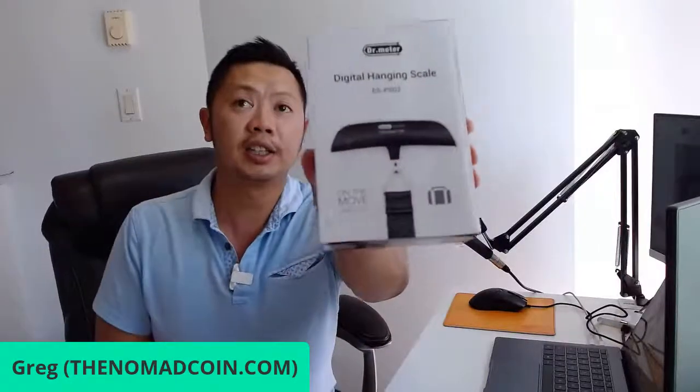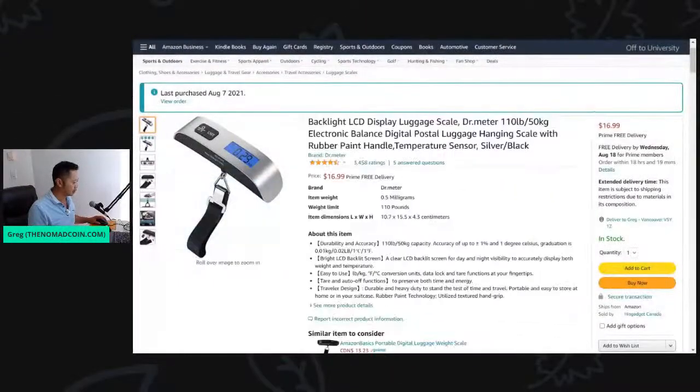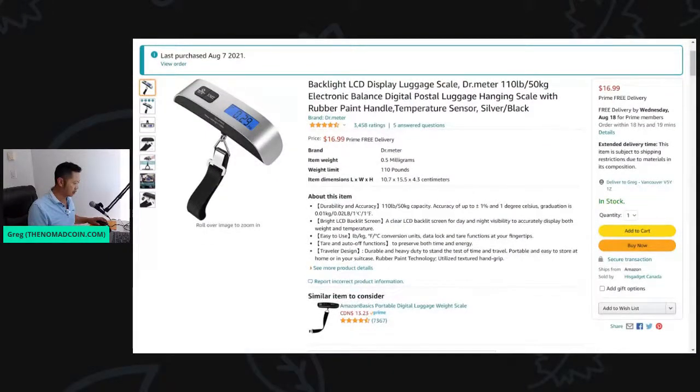It's a big box for a small package — Digital Hanging Scale. We are streaming and recording now. Let's open this up. Maximum weight is 50 kg. Let me just share the screen so you can see the specs on this. It's also got a temperature sensor — I'm looking forward to this.